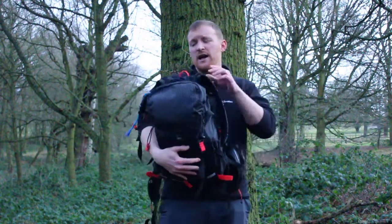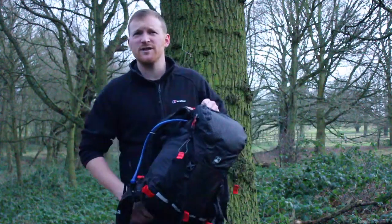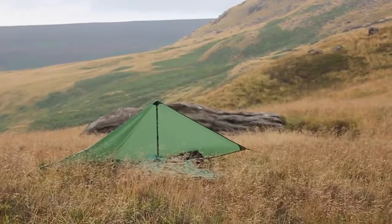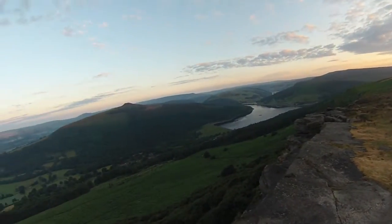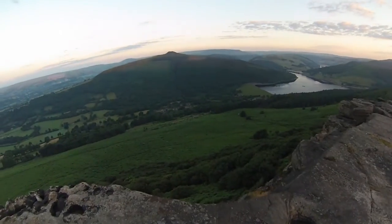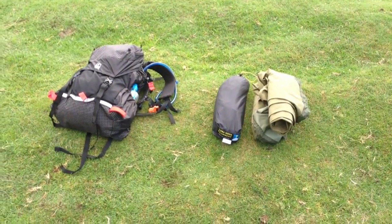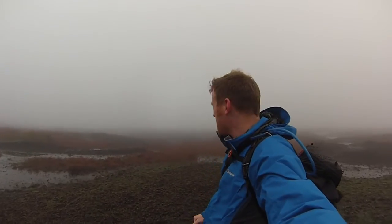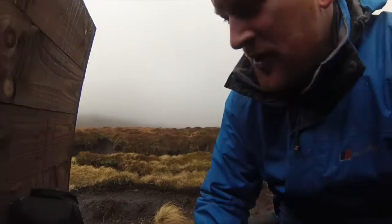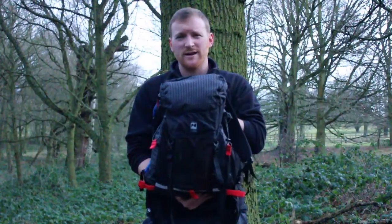This Terra Nova bag has been excellent. I've been using it for summer backpacking — putting my bivvy, my roll mat, my sleeping bag, and my down jacket inside. It's been perfect for summer backpacking trips with bivvy bags and also with my Wild Country tent. It's also become my go-to day pack, and I'm going to give you a quick rundown of some of the features and specifications of the bag itself.